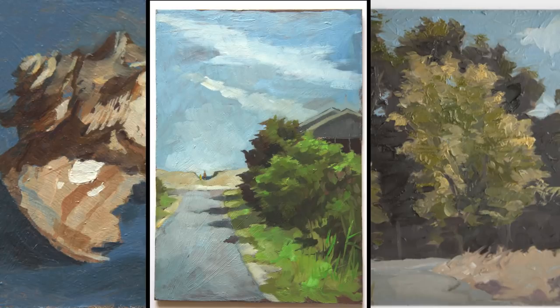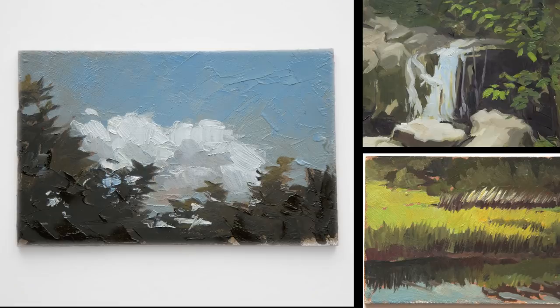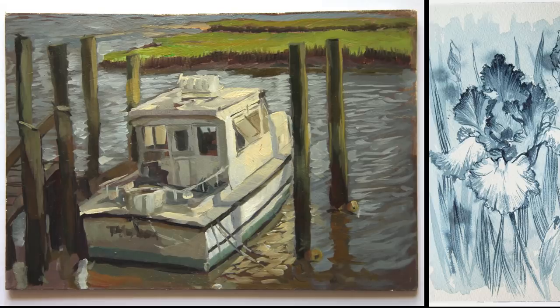If you enjoy the videos and would like to support the channel, you can purchase an original painting or drawing in my Etsy shop, or become a patron on my Patreon.